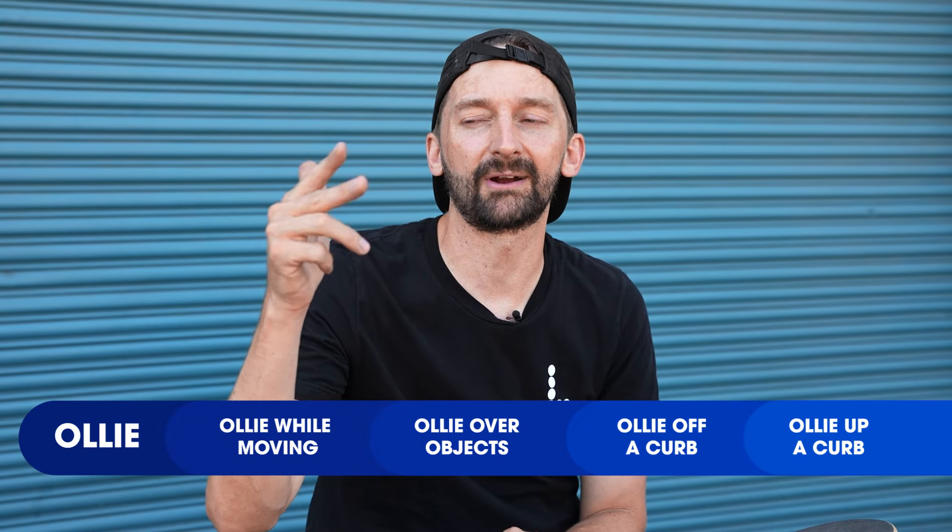We have covered a lot. Week one was 10 different tricks, week two was 10 different tricks, week three was the shove it, and now week four we taught you the ollie — plus ollie while moving, ollie over an object, ollie down a curb, and ollie up a curb. Spend as much time as you need on these steps. We'll see you next Tuesday for week number five. If you need extra help, join Braille Army Plus — we're building a whole community there of skateboarders helping each other, and you can ask me for advice directly on the members-only Discord.